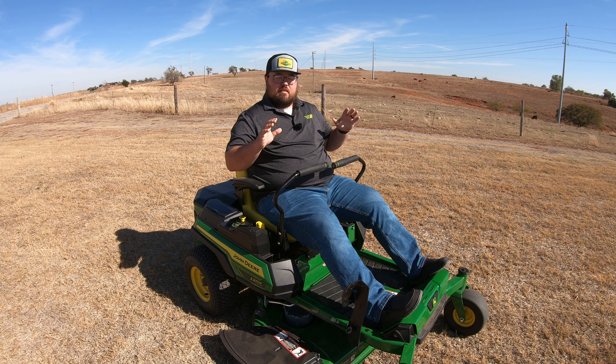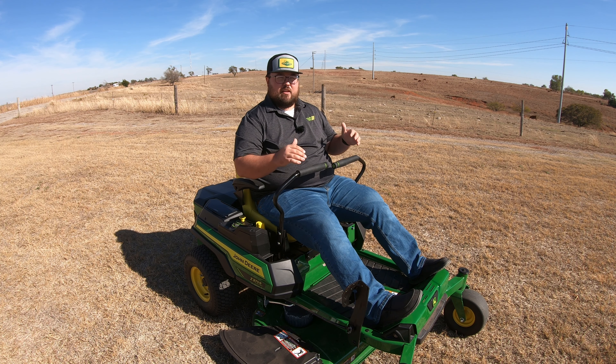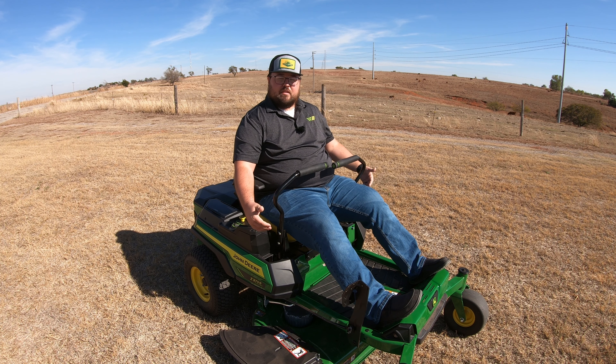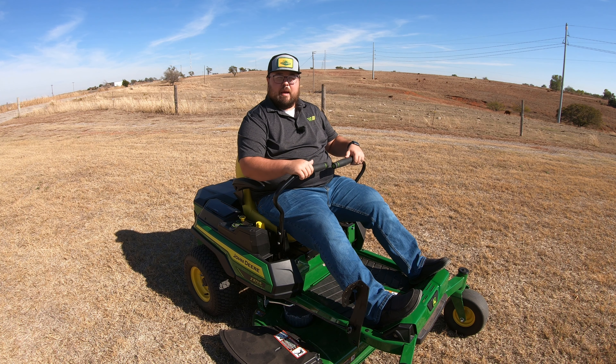This adjustment, along with the tracking adjustment, is done at the dealership before you buy these mowers. It's a maintenance-type deal — over time tracking can get out of adjustment, and sometimes lever position can too, so this is how you make those corrections if you happen to run into those issues.